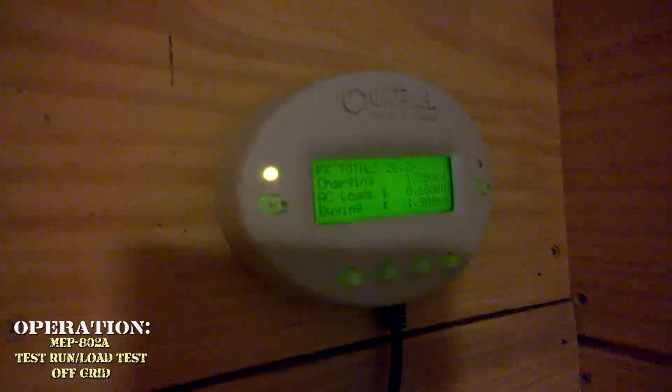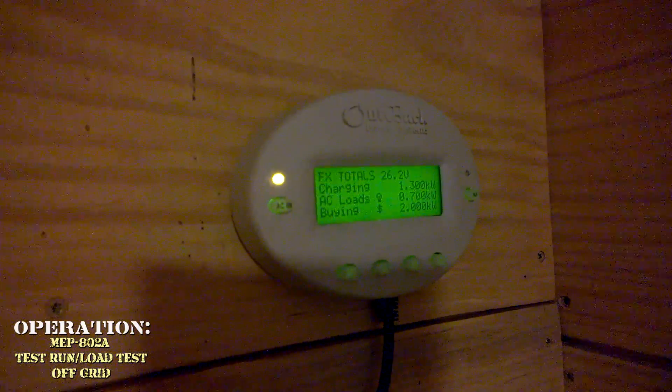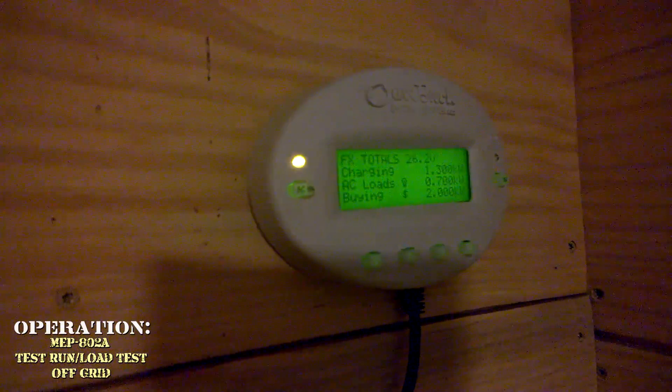We'll switch on the Outback Mate gen control to on and it will automatically switch over and run our house and charge the batteries at the same time. I'm going to check the frequency and the voltage in several places and see how it's doing.